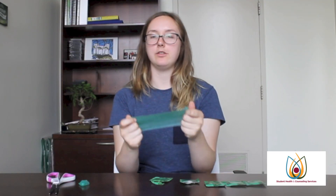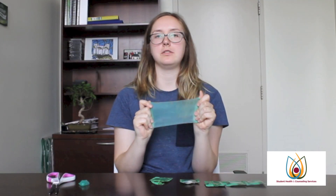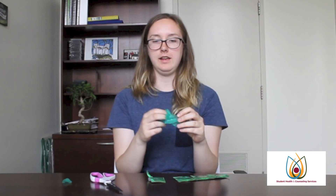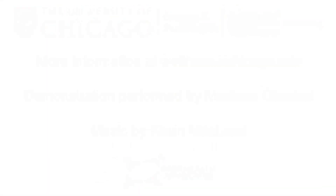It's very important to remember which side you're using to touch your mouth and which side you're using to touch your partner's body. Don't switch the sides. When you're all done, you can throw it away in the garbage.